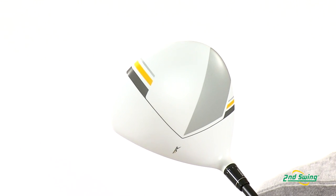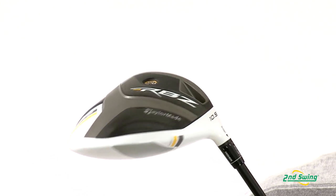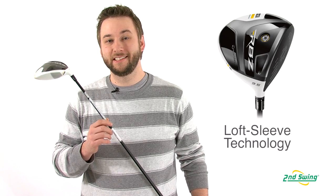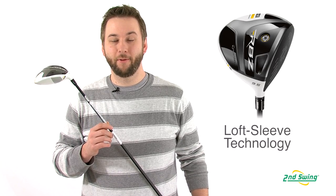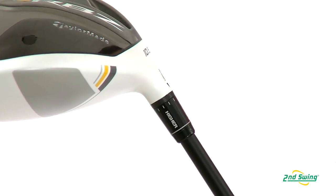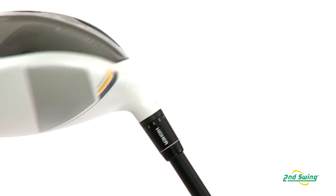In conjunction with an ultra-light 50-gram Fujikura Rocket Fuel Graphite shaft, this promotes faster swing speeds. TaylorMade's Loft Sleeve technology provides seven standard and five upright loft options. From each of the available standard lofts, you may increase or decrease the loft by one and a half degrees, ensuring optimum launch angles.